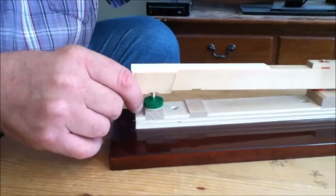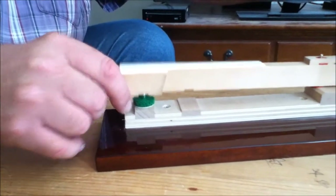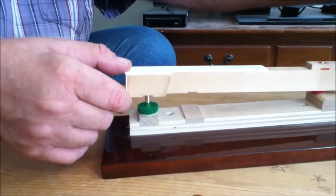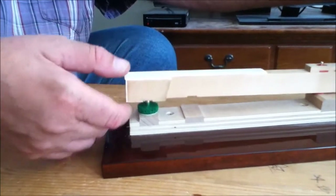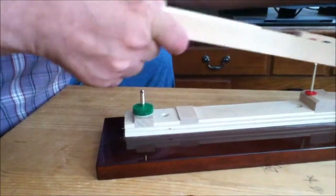The next thing you want to do is check the key bushings. Lift the key a quarter inch above the key and drop it. If the key comes all the way down and hits the bottom of the front rail punching, the key bushing is all right. If it hangs up and stops, pull the key out.